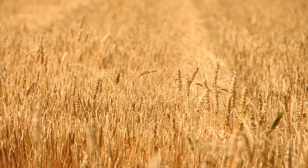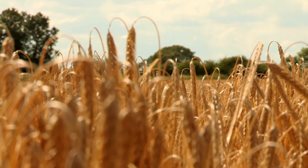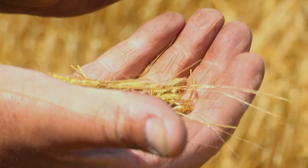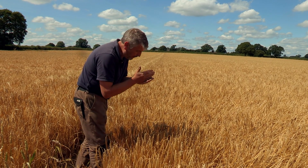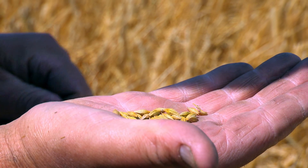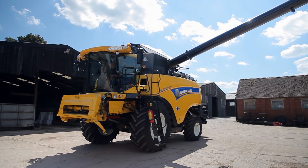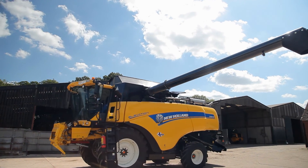In the spring, barley seeds were sown. Now it's summer, the crop is fully grown. The grains will be used to make animal feed. Farmer Will is checking if the barley is dry enough to harvest. It is! So it's off, in Charlie the combine we go. He's a brand new combine harvester and it's his first day on the job. Good luck Charlie!